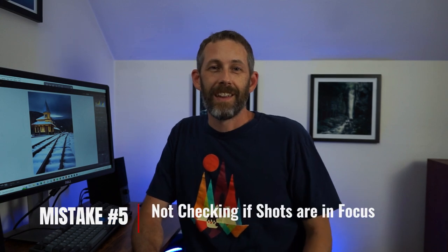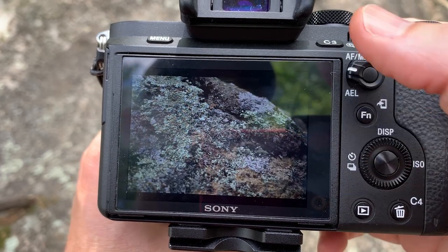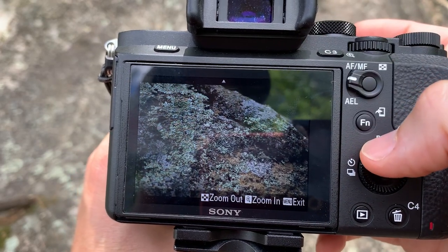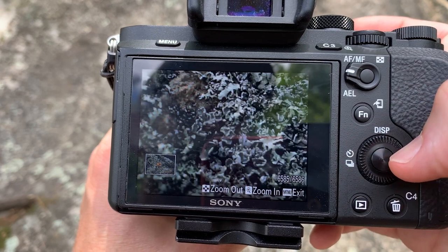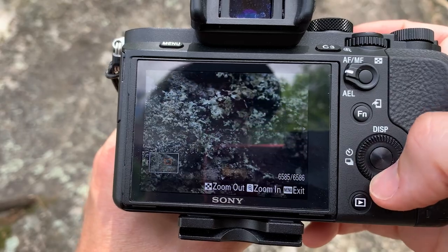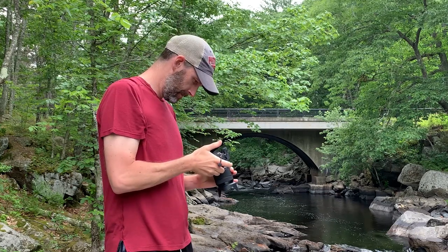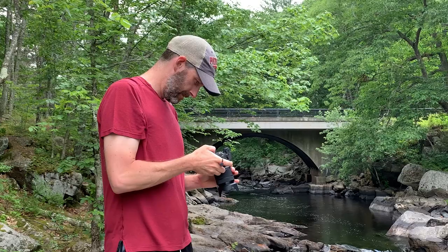Mistake number five is not checking if your shots are actually in focus. I've been a victim of this multiple times — you set up a shot, especially in the dark, and you can't really tell from the preview if it's slightly out of focus. So I quickly learned that after taking the first couple of shots, zoom in on those and make sure what you're getting is in focus. If you see it's crystal clear, you're in good shape. If it's slightly out of focus, just adjust and start over — that way you don't waste an entire morning only to come home with blurry shots.